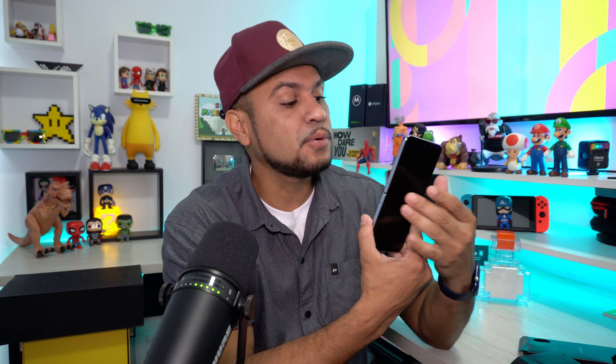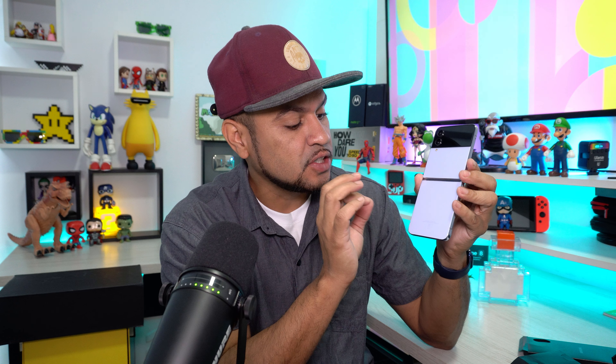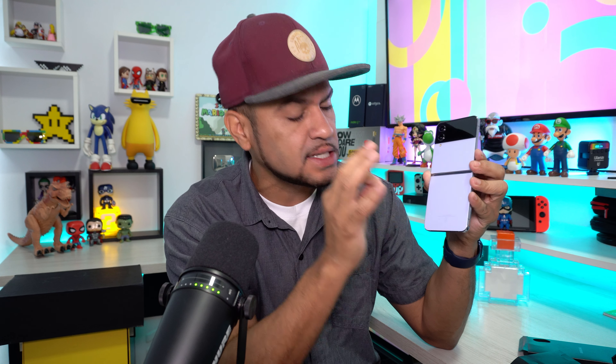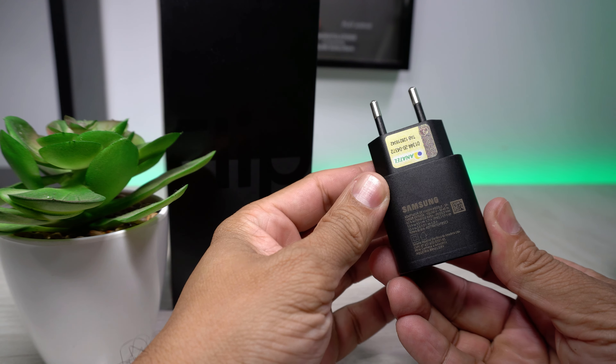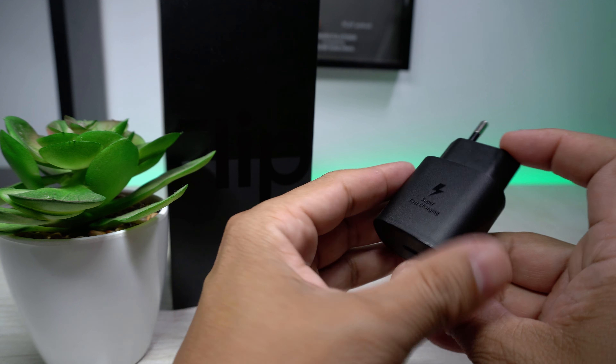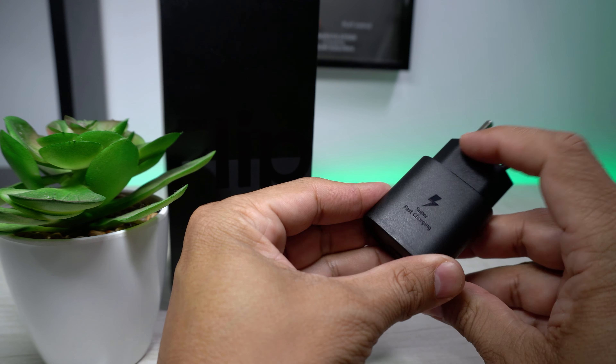Sobre a bateria, tivemos um upgrade em relação ao antecessor: 3.700 mAh contra 3.300 mAh do Z Flip 3. O carregador rápido de 25 watts já vem na caixa. A duração da bateria é suficiente para durar um dia, que é o mínimo exigido pelos usuários hoje.